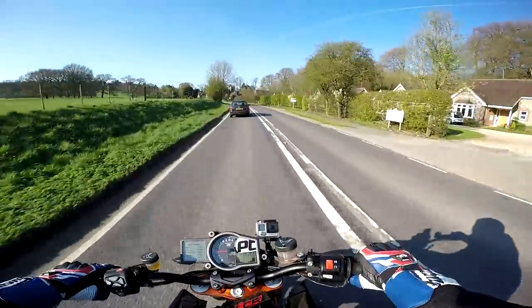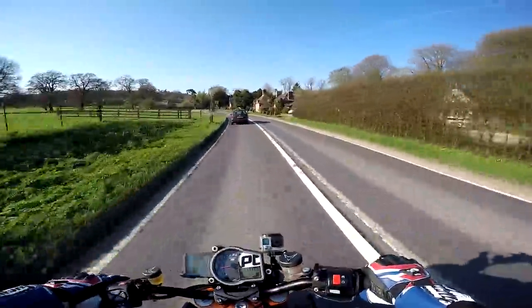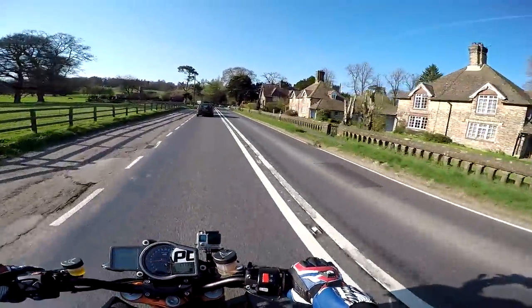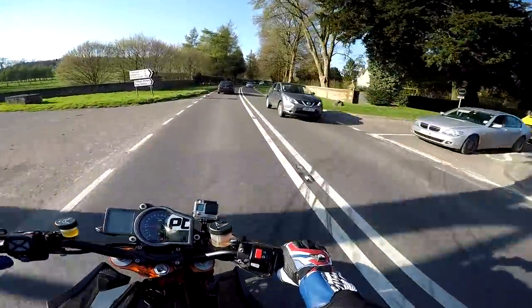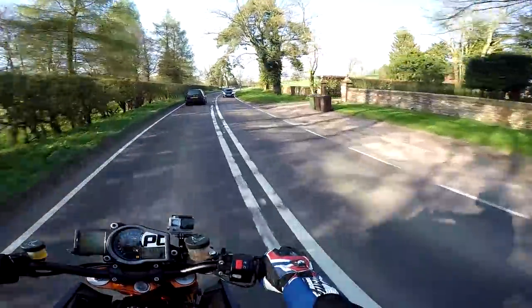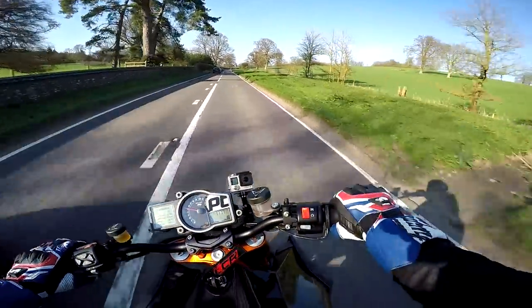We're only out on the bloody Duke. The sun's only out - it's a gorgeous day. It is 20 degrees today, it's unheard of. It seems like we've moved to southern Spain compared to the weather we've been having. But I'm out on the Duke. We're going to do some proper little tests on my new baby now with all the mods. I'm actually going to meet someone who's got a Super Duke 2.